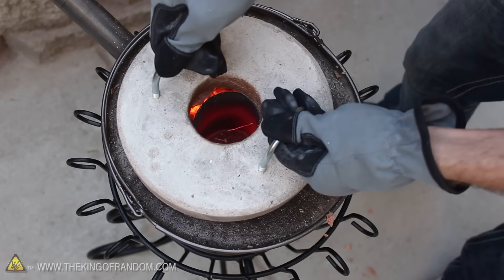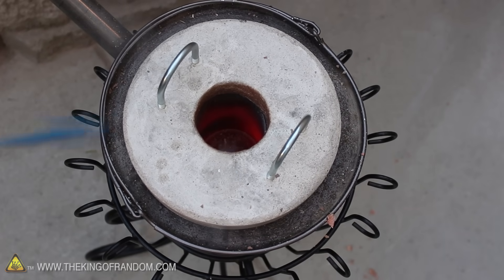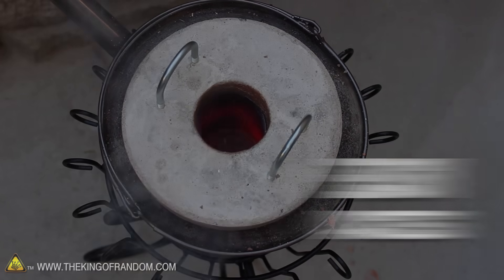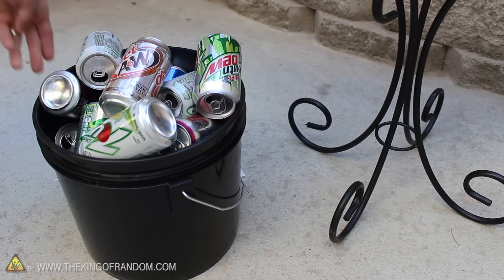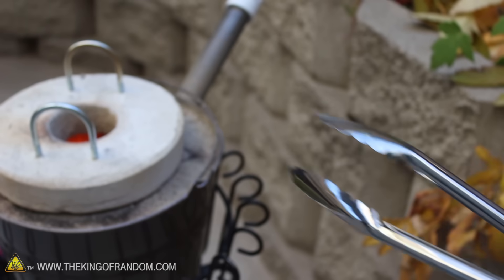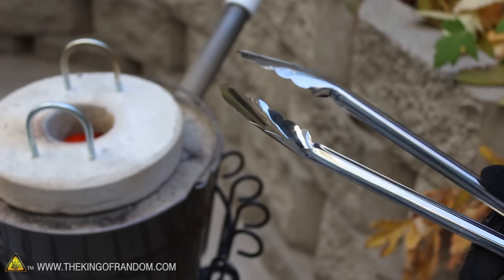You can see how the cover we made keeps the heat inside, so it conserves energy while it's bringing up the temperature. The coolest part is that the crucible lines up perfectly with the hole in the center. With that warming up, let's round up some soda cans, like these ones I got from a local recycling depot, and this important tool that makes the whole operation possible — a pair of steel tongs from the dollar store.